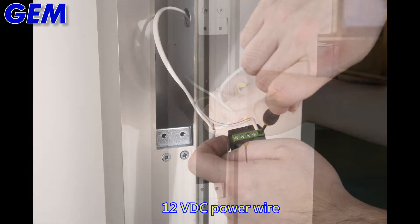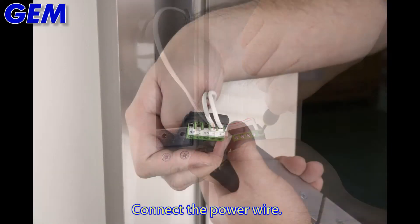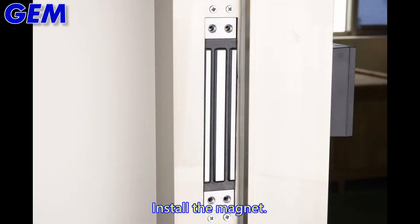Connect the 12V PVC power wire to the magnet. Install the magnet into the frame.